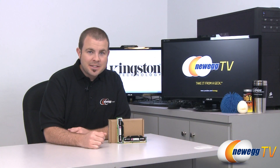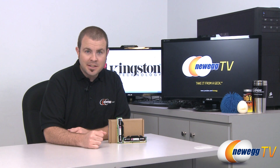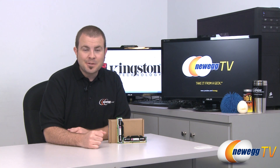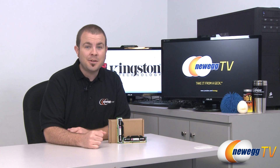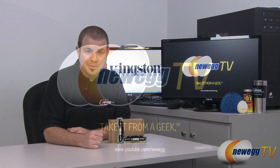And that's going to wrap it up for today's video. Once again, this has been the Kingston HyperX DDR3 memory kit, model number KHX1600C9D3X1K2/8GX. I'm Paul with Newegg TV. If you enjoyed today's video, please head over to our Newegg YouTube channel, and don't forget to subscribe. Thanks for watching, and we will see you next time.